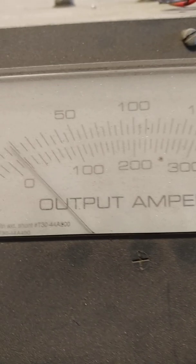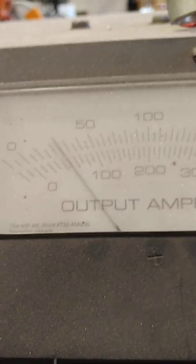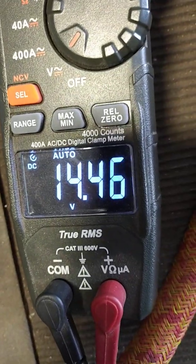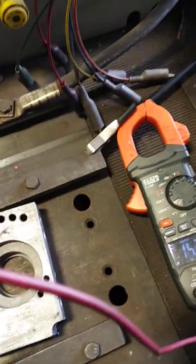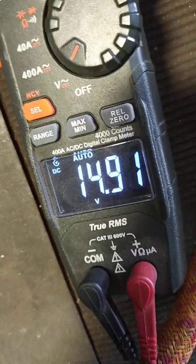Same rotor speed as the last one — you can rewind to confirm we did not change anything. Now I'm going to put a load on it, up to say 50 amps. We're still in the mid-14 volts with a 50 amp draw. This is at rotor speed, which is basically your cruising idle speed — just a little bit higher than idle for older cars, since they don't idle at 600 RPM. Those always run at 750 to 800 RPM for the old-school V-belt styles.